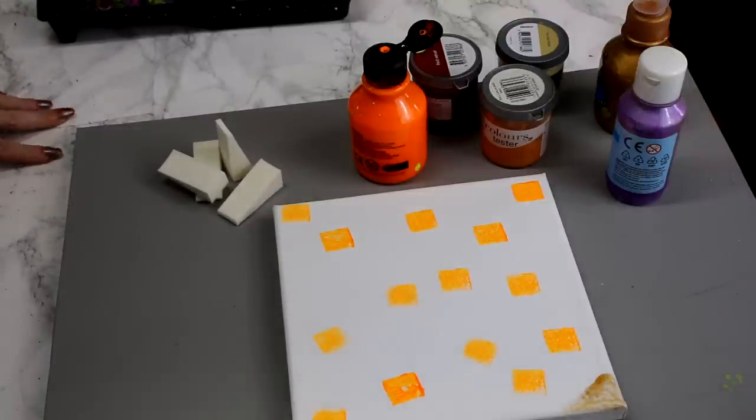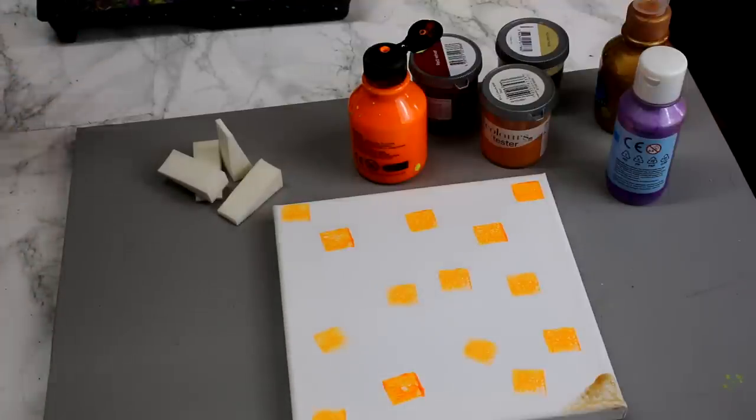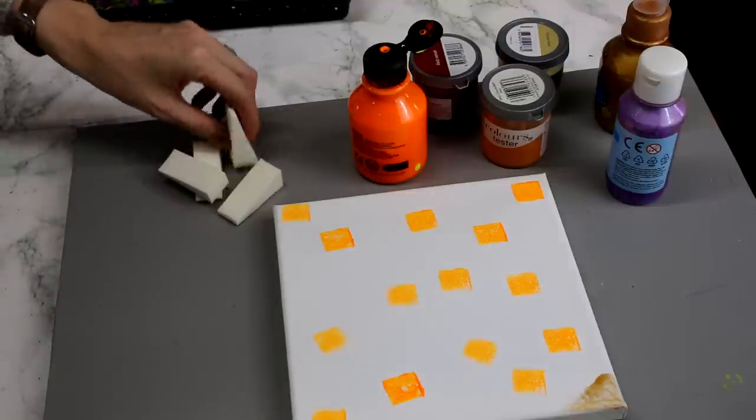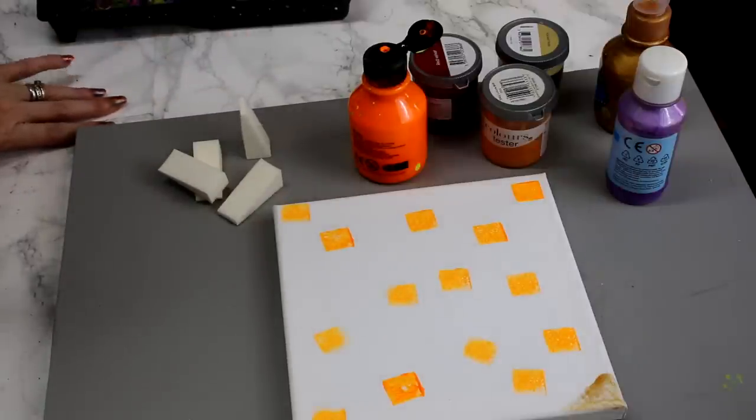Hi my lovelies, I hope you're all well. You can see I've got a canvas in front of me and I've got lots of different ready mixed paints — just standard ready mixed paints — and I've also got some makeup sponges. So we are going to make a hot mess canvas today.